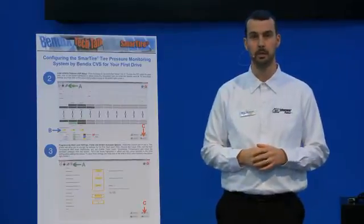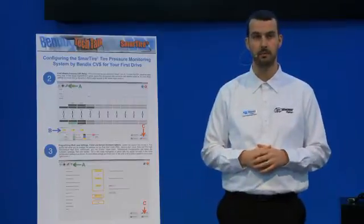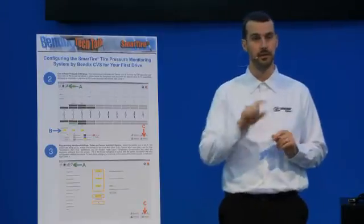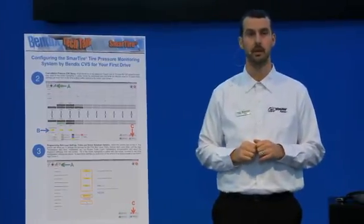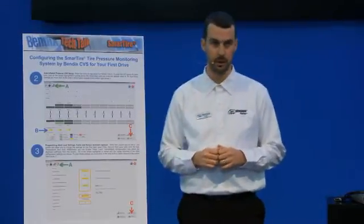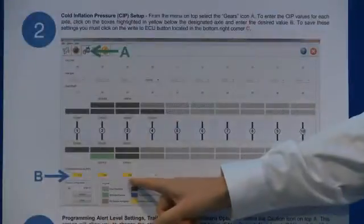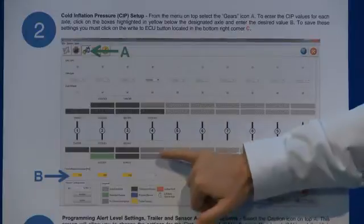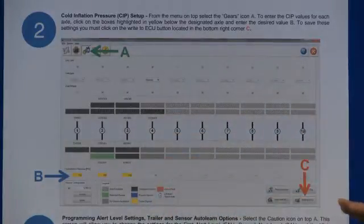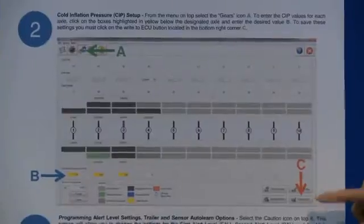All you have to do is simply click on the box and type in the new number representative of your cold inflation pressure that you're physically running in your tires. That cold inflation pressure would be denoted on your placard — that little door jamb table when you open the driver's side door — or it might be in your load inflation table book, or the manufacturer's recommended setting. However, that number should not come from the side of the tire; the CIP rating printed on the side profile of the tire is merely a maximum inflatable value.